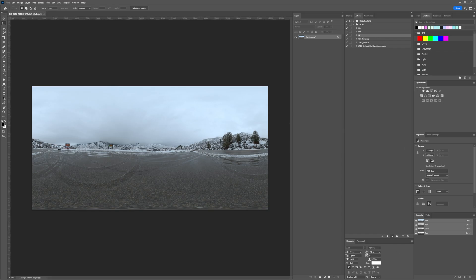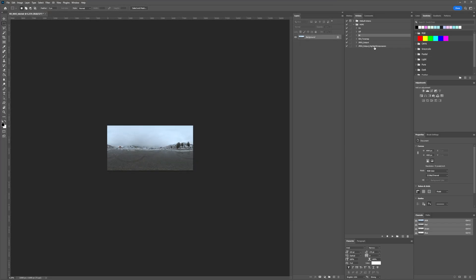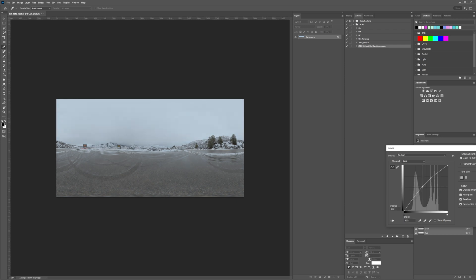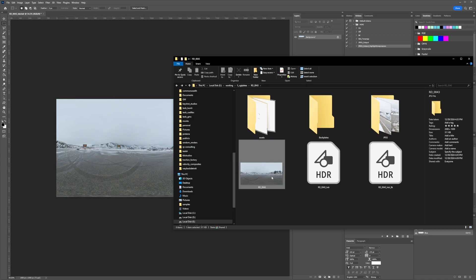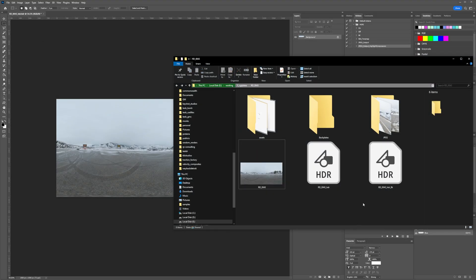Now I'm going to spit out an 8K version, because that's typically what I work with. The high res is a bit overkill, but I like having it just in case. And then last but not least is the JPEG compression output — a nice 8-bit version so I can update the cover JPEG and see what the HDRIs look like. And that in a nutshell is my process for processing the backplates and HDRIs. Very straightforward — and now it's ready for rendering.